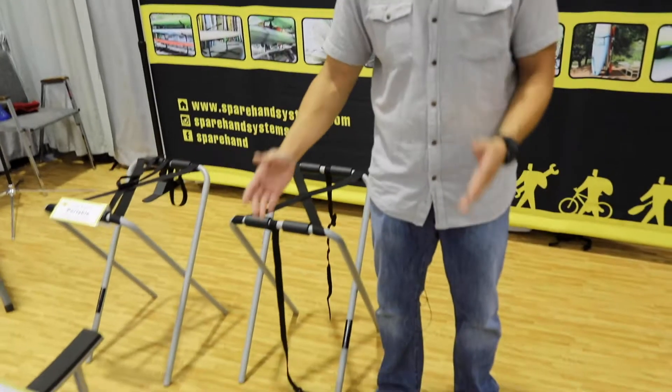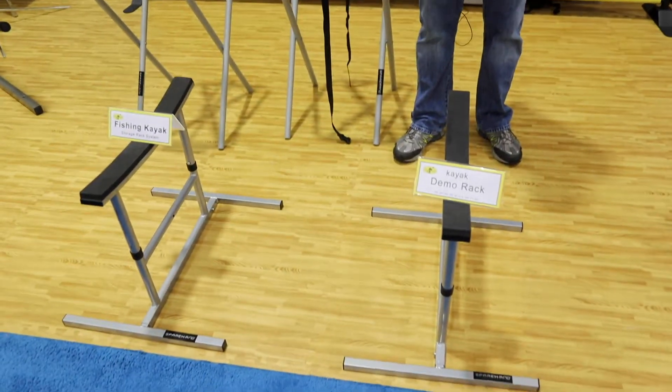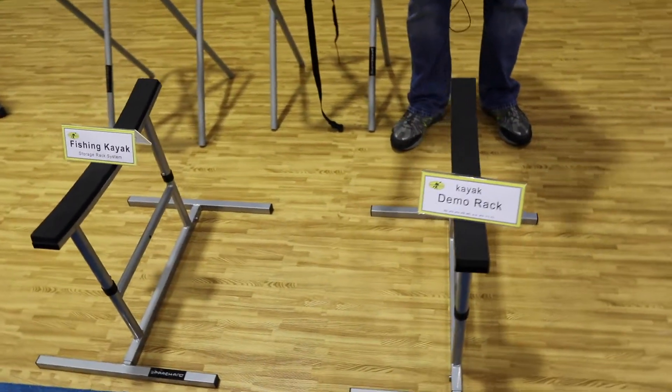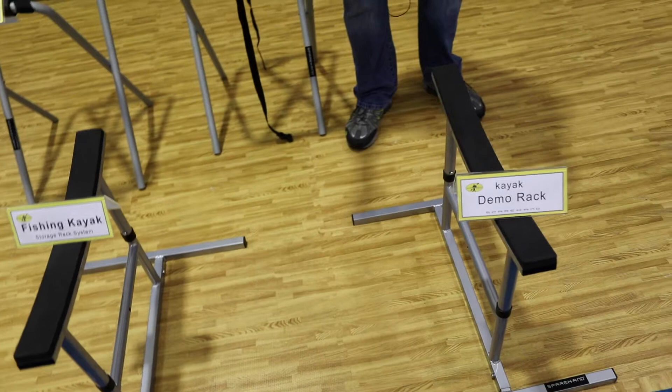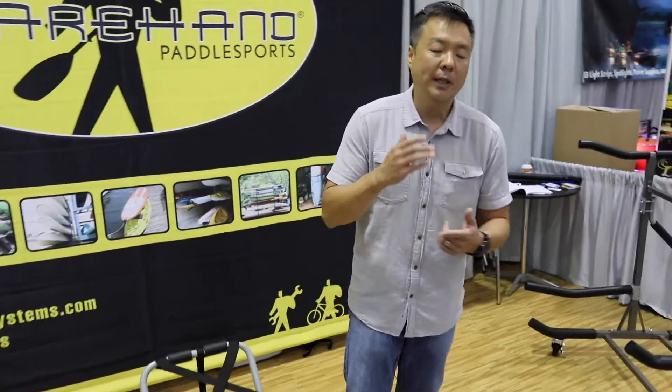We're going to start off with our demo rack. These are fishing kayak demo racks. These racks can hold up to 350 to 375 pounds. It comes with a caster wheel, comes with saddle bars, and the rack itself can actually have a fisherman jump on the boat and test out the boat. You can use it as your transportation system for rolling from your garage into your truck, from truck back to your garage, and also for store display. It's a multi-purpose rack.